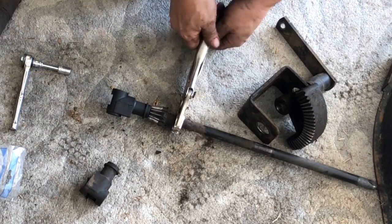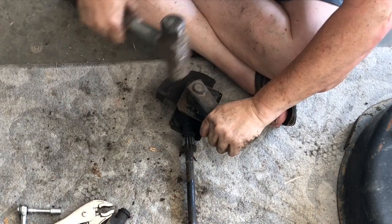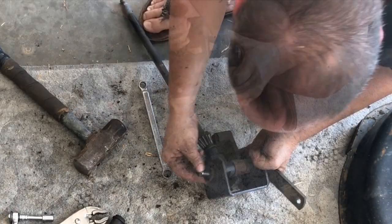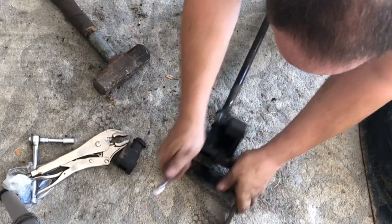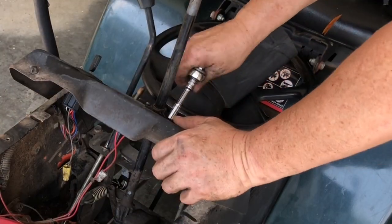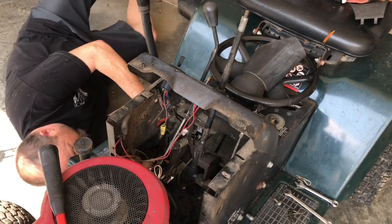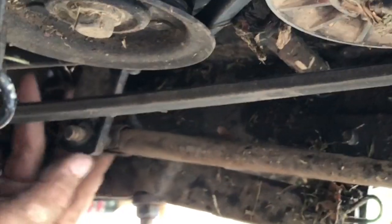Make sure you tighten that bolt because you don't want that bolt coming loose on you. It's off just a little bit — off by about two teeth. Going to put the 9/16ths bolts back in.